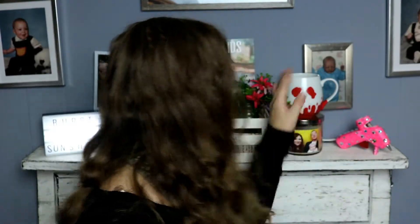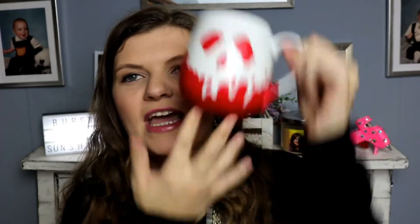Hey guys and welcome back to Burst of Sunshine, I'm Ashley and today we're going to do a Disney inspired video. I don't know how Halloween this is — it's probably not really — but I just thought it was super cute and I've been dying to do it. Today we're gonna make this cute Snow White poison apple mug, and this cost me in total about three dollars to make.